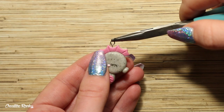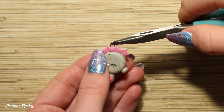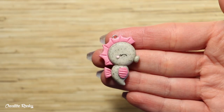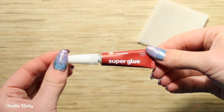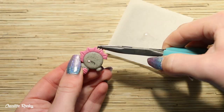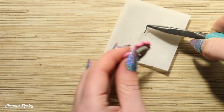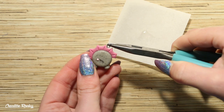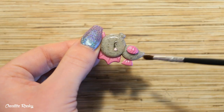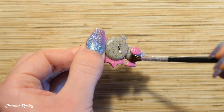Finally, go ahead and add an eye pin if you want to make your seahorse into a charm, and then you can bake it in your oven according to your package's instructions. After baking, I took my super glue to secure the eye pin — I poured out some super glue, removed the eye pin from the clay, added a little bit on the end, and then popped it back in. For some extra protection and shine, I also used my UV resin as a glaze.